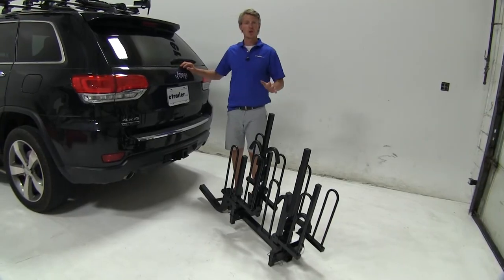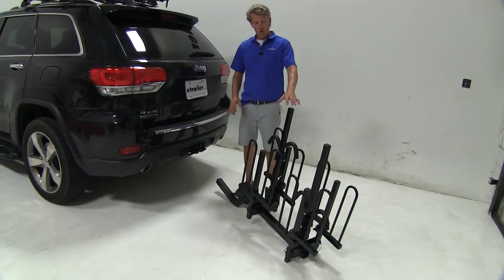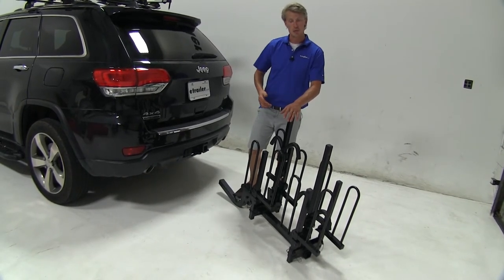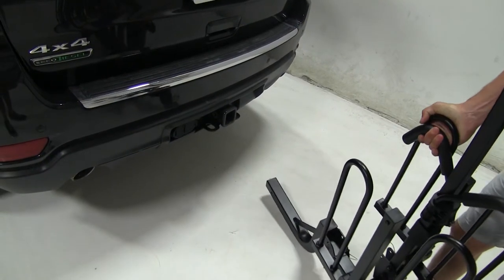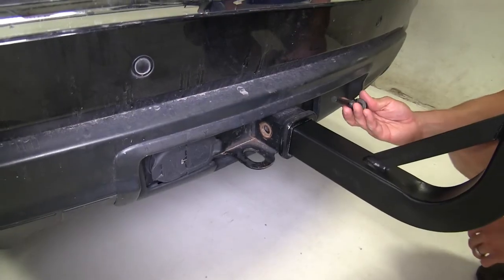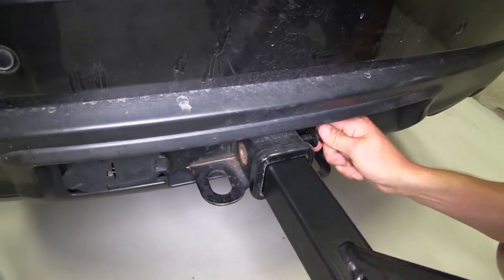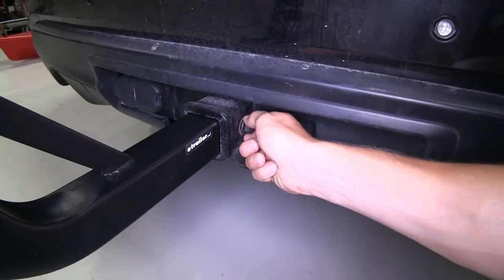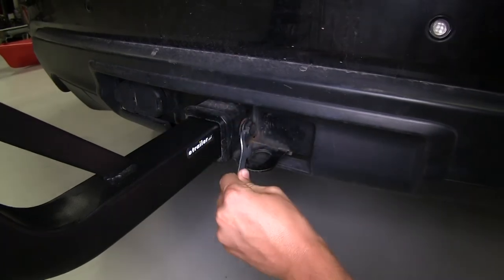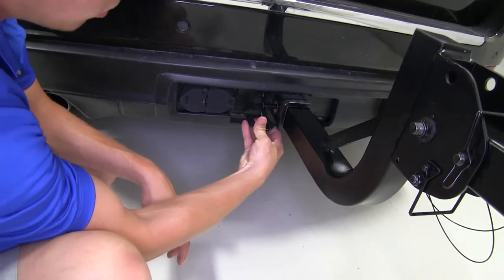Now that we've gone over the features, I'll go ahead and show you how to get it installed. This is going to be for 2 inch by 2 inch receivers only. Right now we've got it in the stowed position. This is the ideal position for stowing it in your garage or your basement. Now it does weigh 86 pounds, so if you need an extra set of hands, that's okay. Once we've got our pin holes aligned, we can then take our included anti-rattle bolt and start threading that through here on the passenger side. Once you get it hand tightened, you can take your included wrench and tighten it the rest of the way down. Here on the other side, we can put on our clip.